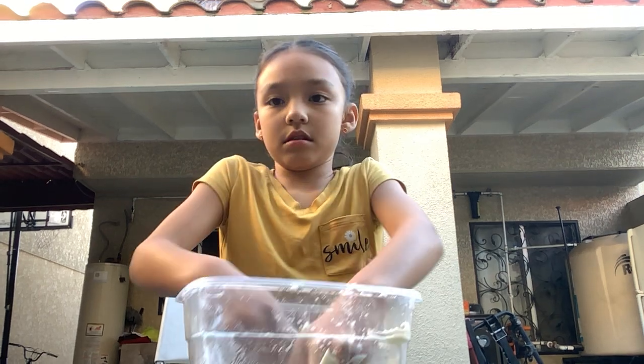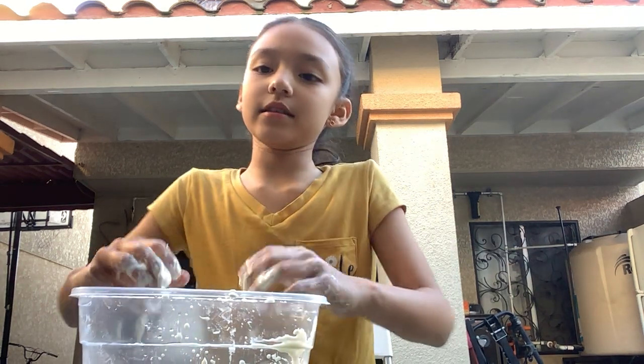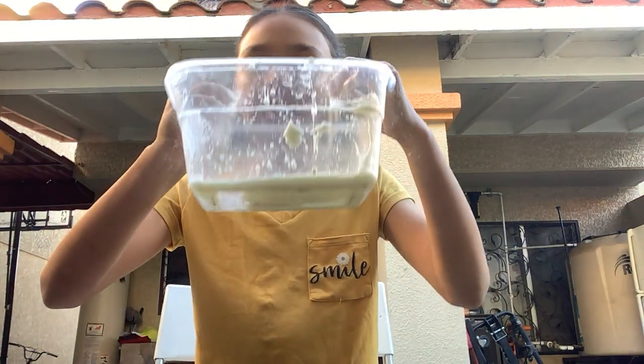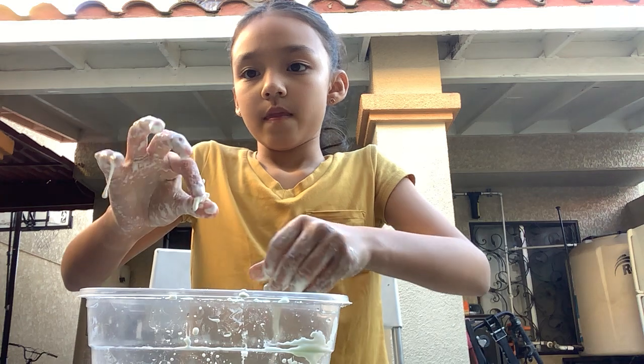Don't mind the bag. Oh, it's chilly. Anyways, you guys see it. I made a little bit, but it's okay. Let me get into the corn starch.